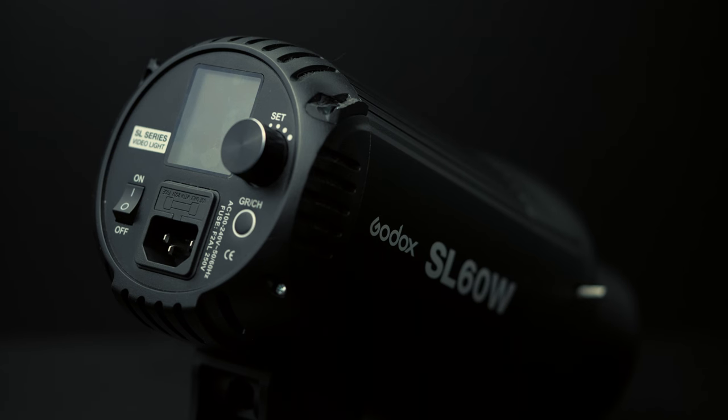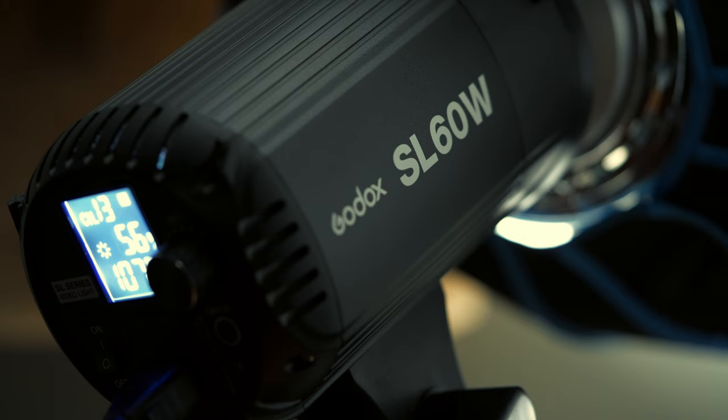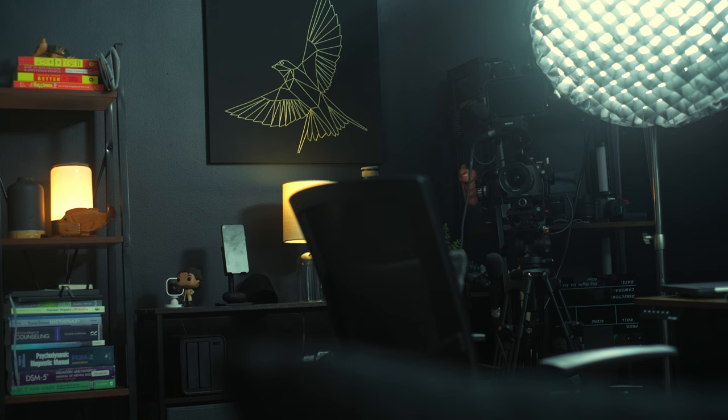The main Godox I use as a key light has a light dome and a grid attached to it to make the light more directional. It sits on a cheap Amazon brand light stand that I've had for about three years, usually in front of me at an angle for dramatic lighting. The other Godox light has a smaller light dome on it and shoots up at the ceiling most of the time, sitting back in the corner on a tension rod.